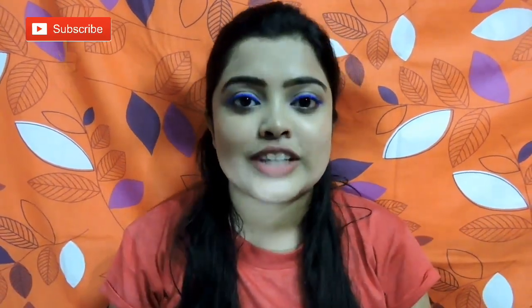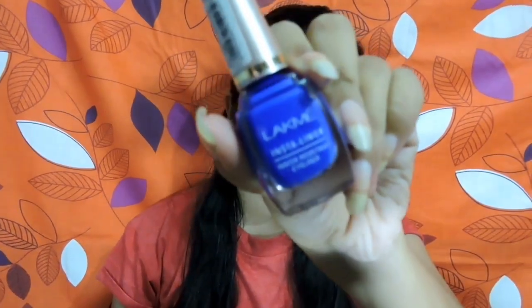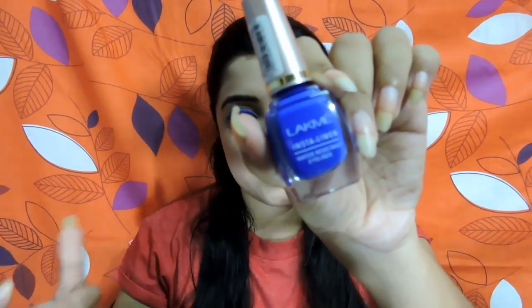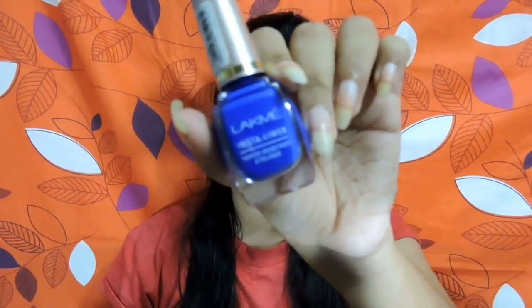Let's get started. First we will talk about the packaging. This is a normal packaging like our Insta Liner — you have seen the black Insta Liner — it is the same packaging and they have not changed it. This is launched in 3 different colors: blue and cobalt blue.